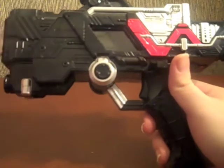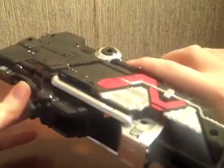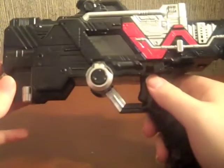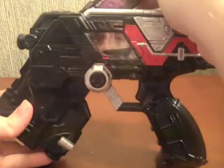I like it better than the Trigger Magnum just because I like the black, red, and silver color scheme a whole lot. I'm a big fan of this. Here's the other side just in case you were curious what it looks like.